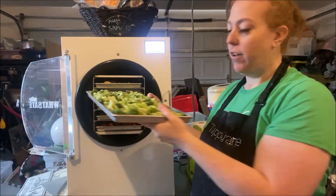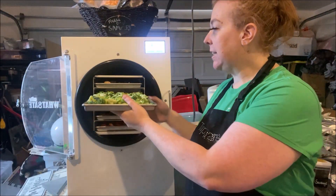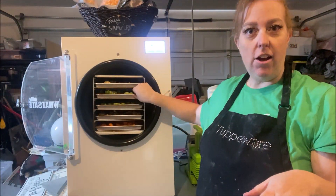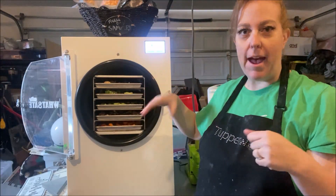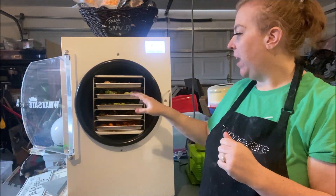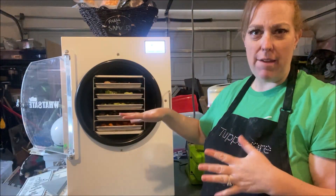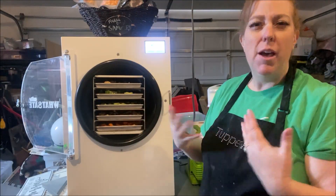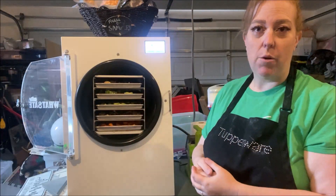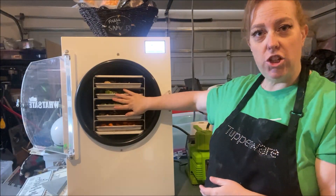We have two trays of chopped broccoli. Smith's — my local Kroger Foods — had their frozen broccoli on sale, super cheap for the big bag, so I got a couple of those. We're going to freeze dry the broccoli. Most of the time I get fruits and vegetables from Thrive because it's higher quality, higher nutritional value, better flavor. But when the stores have a really good sale, that's when it's worth it to go ahead and get some and freeze dry ourselves.